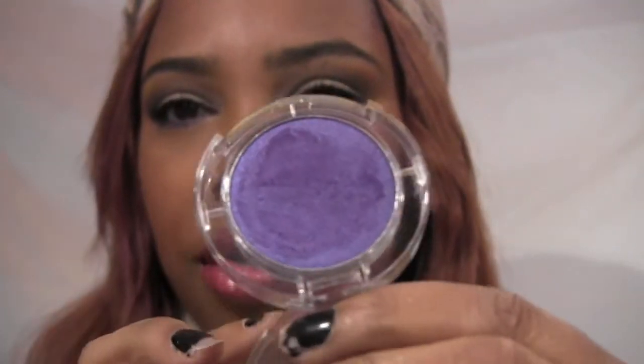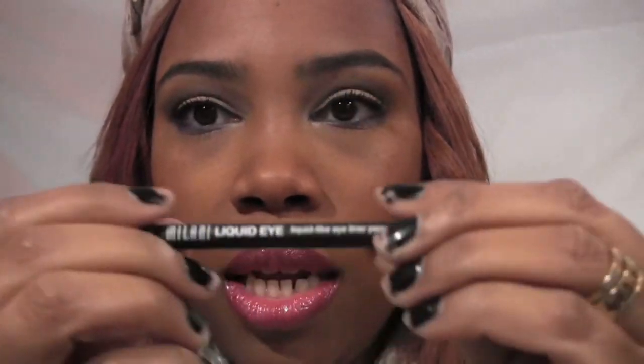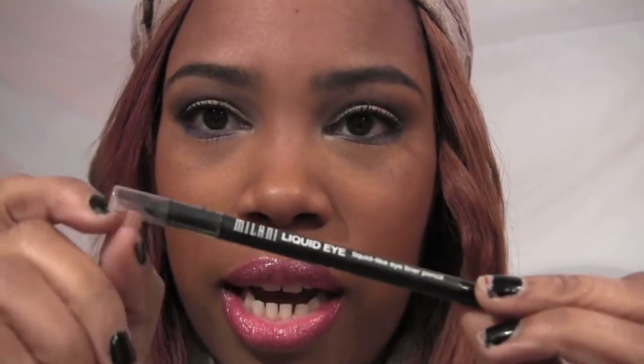For the lower lash line I used the Smashbox pencil in Hope, which is really just a purple cream liner. If you don't have that you can use one from Cover Girl at the drugstore. I set that with an eyeshadow from War Paint Beauty called Bruiser. For liner I used my Maybelline Liquify pencil — I got product off the pencil with an angled brush and applied it with no wing, just strictly on the lid, thin and clean.